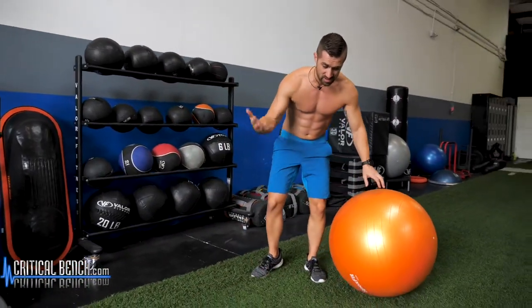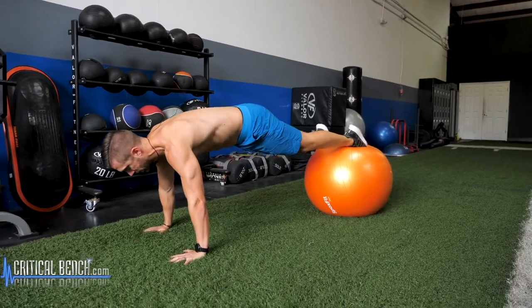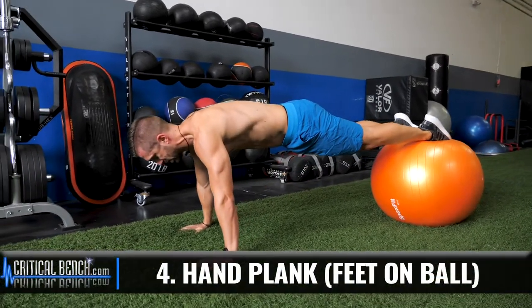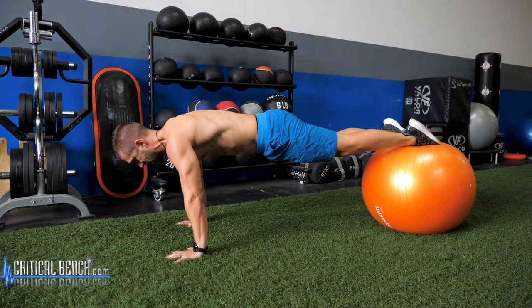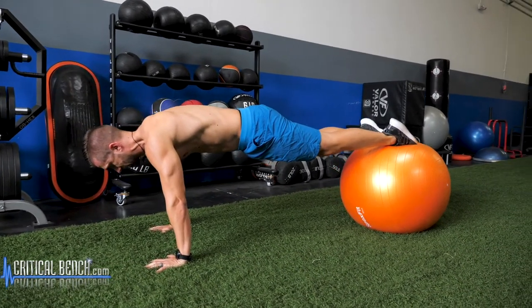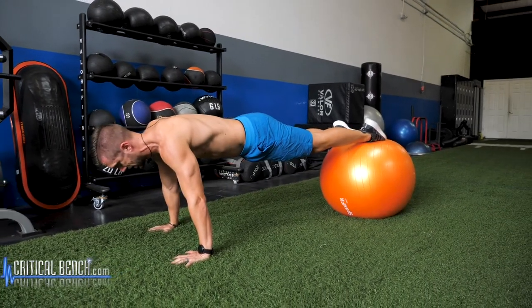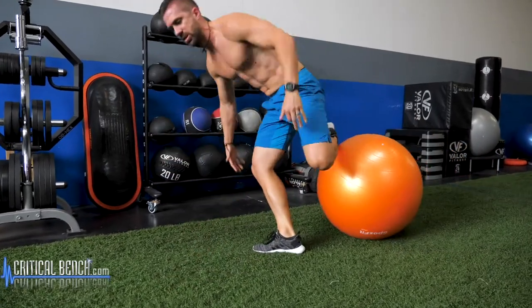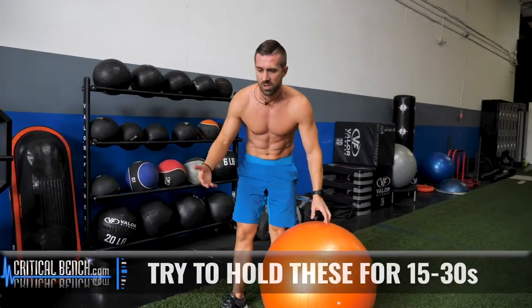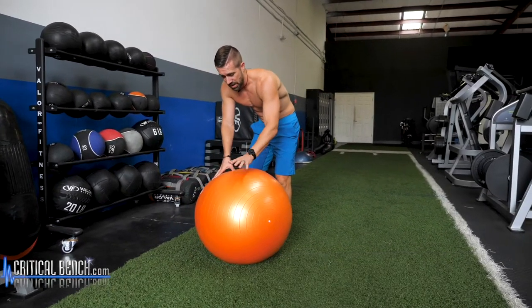For the fourth exercise in this 10-exercise series, this is a little harder than having the hands on the ball. Tuck that tailbone in. Don't let those hips drop. Keep your chin tucked in. Hold that for time — 15 seconds, 30 seconds, you're going to be feeling pretty good with that.